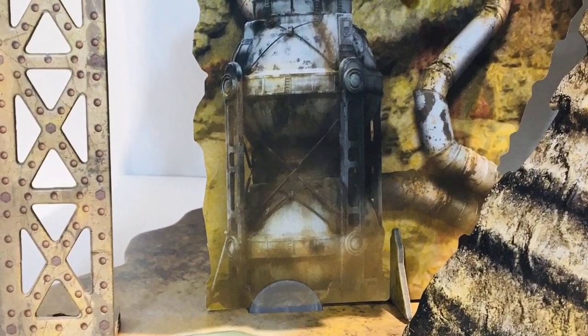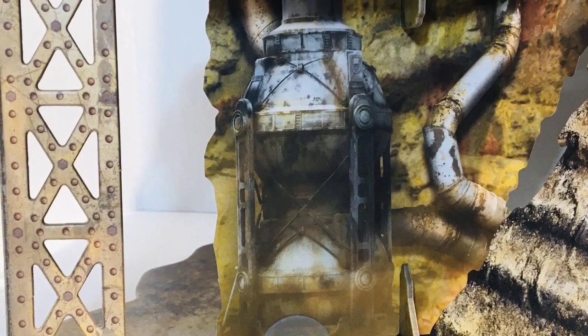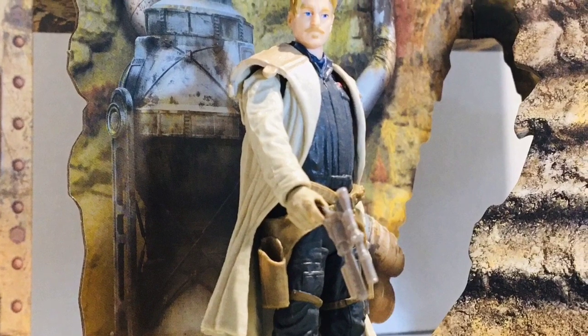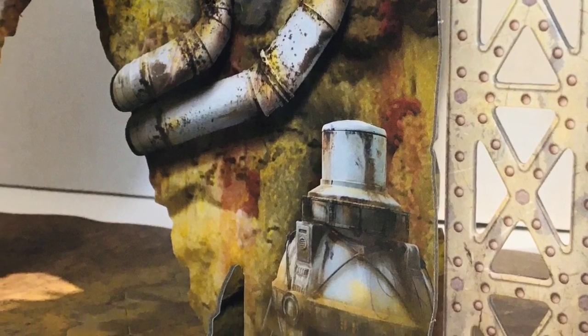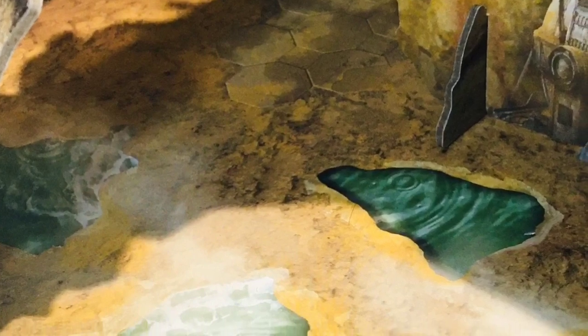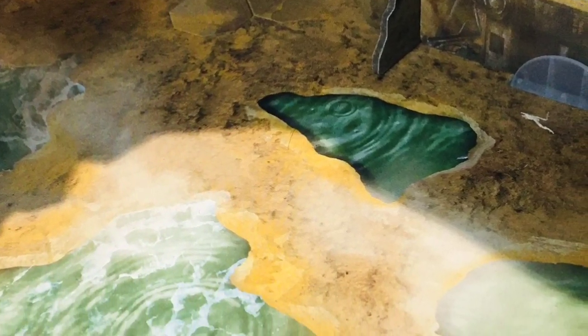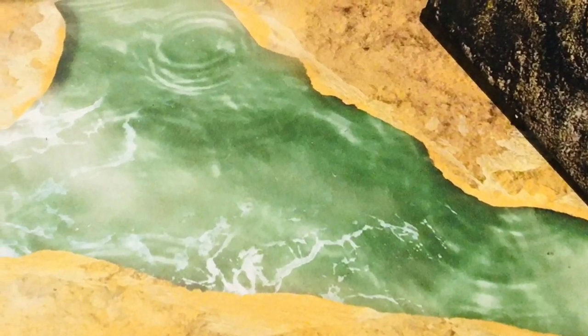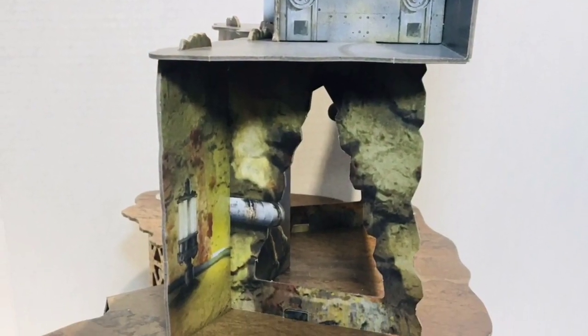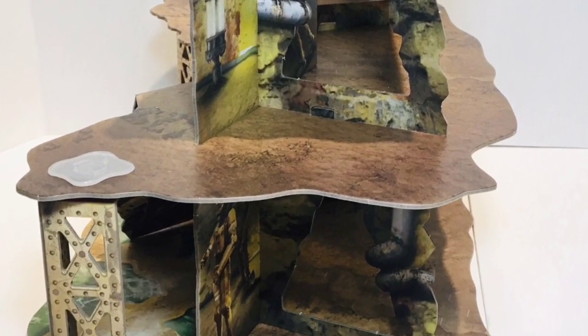The lower level has another very large platform, great for action figure display and adventures, with braces to hold up the second floor. This is where you have graphics of all the amazing machinery that runs the mines. This crazy green liquid is Kesselene, a highly toxic byproduct of the mining operation. The Pikes used this toxic substance to power much of the machines; burning it poisoned the atmosphere, causing many health problems.